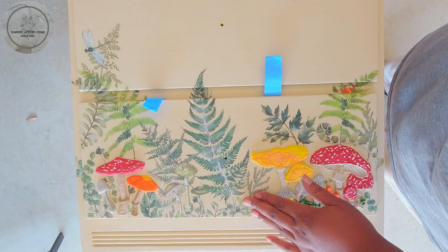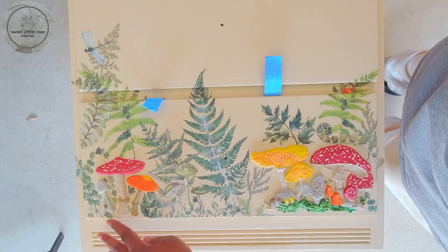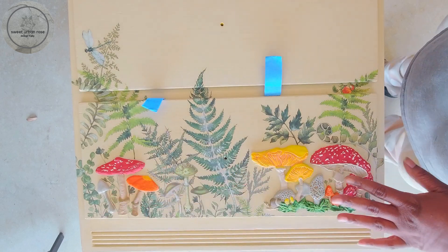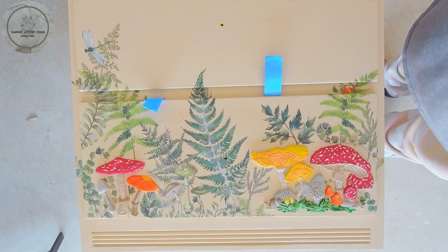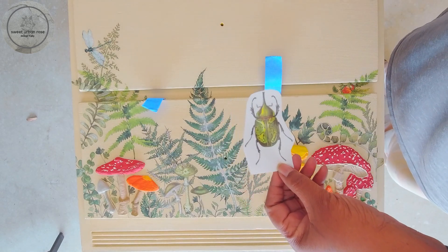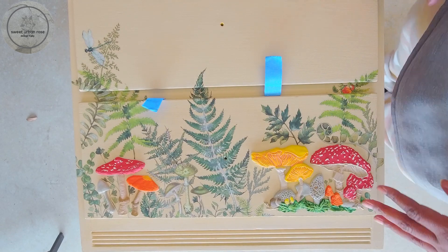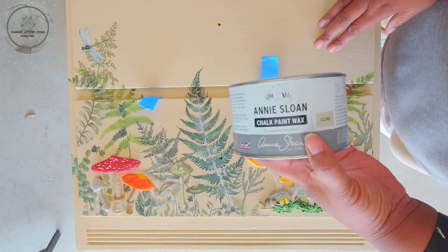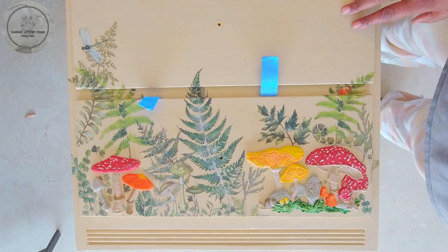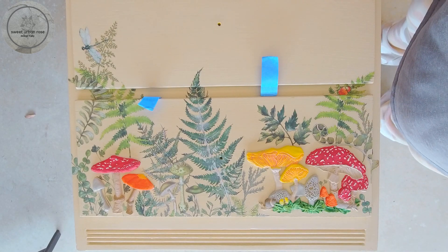I finished putting on all of the transfers on the front of the nightstand. I added a couple of mushrooms down here and also went in with little bits and pieces to fill in blank space so the molds look like they're not just floating. I'm pretty happy with how that came out. I also added a little dragonfly and another little beetle, and I have one more to put on the top right-hand front corner at an angle. Since it's already on its back, I'm going to pull out the drawers and start sealing with Annie Sloan clear wax.